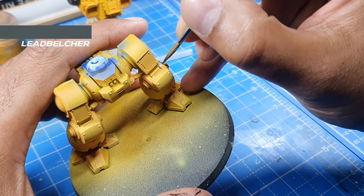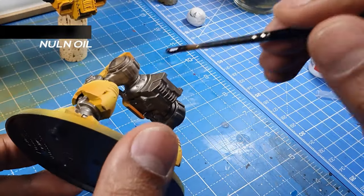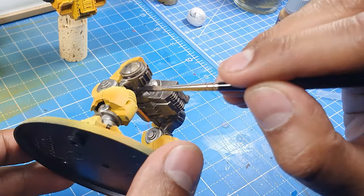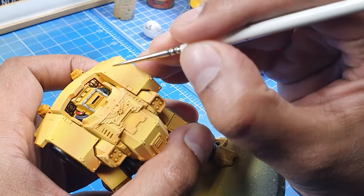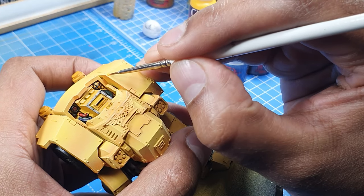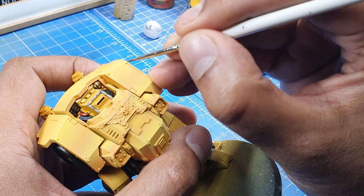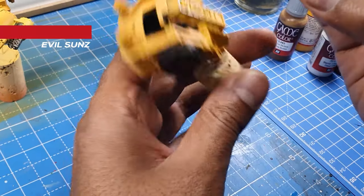We'll now create all the mechanical parts in silver, and then we will give it a wash of Nuln Oil. Once it's dried, we'll use a wash of Casandora Yellow to go over the rivets to bring out more details and over the little grooves in the armor.